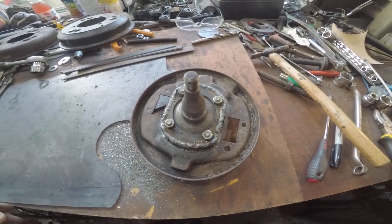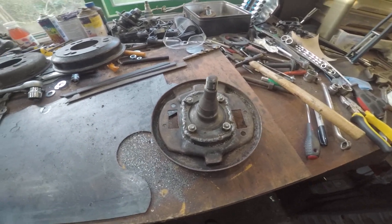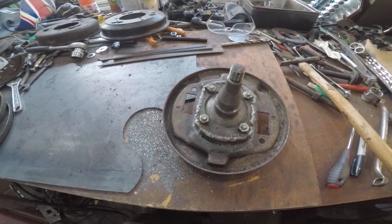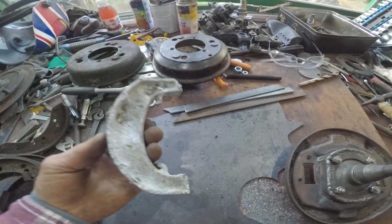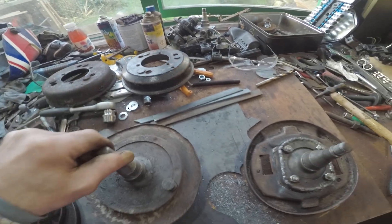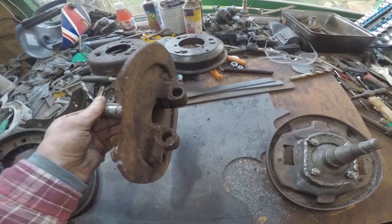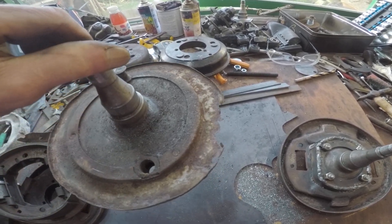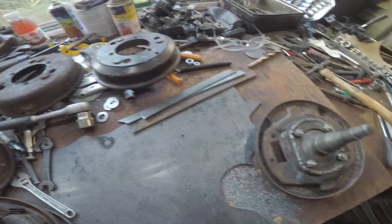Just doing an Austin 7 build update. Currently redoing the brakes. I'm doing away with the original alloy brake shoes. These are the standard brake back plates and hubs — these would have been cable operated. So I'm going to convert mine to hydraulic brakes all round.